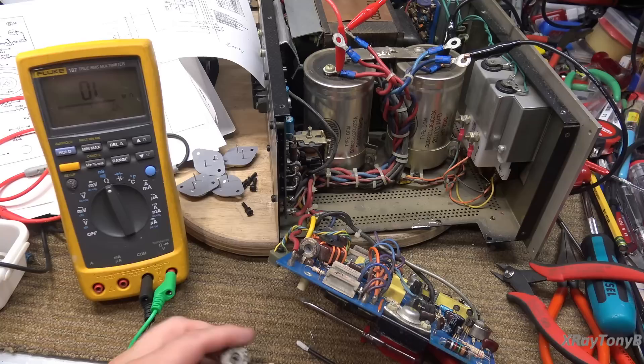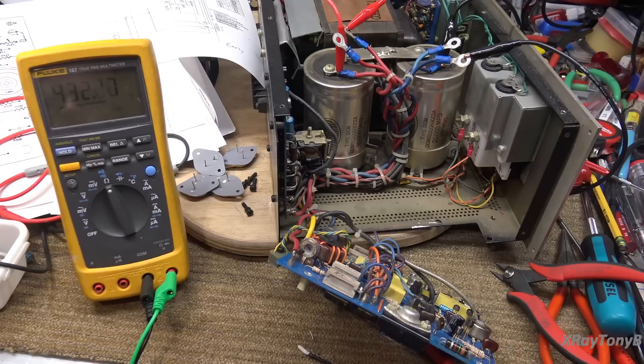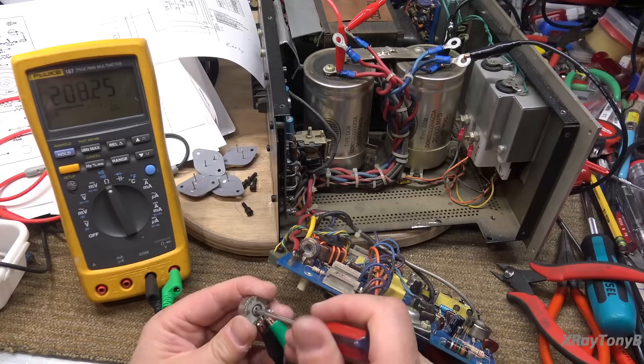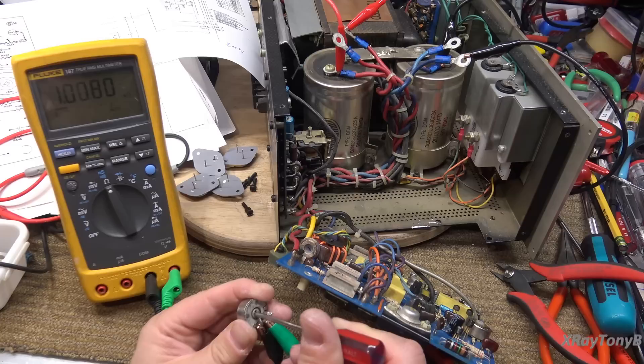Checking the reassembled pot on the meter - I'm rotating through its range. The meter changes ranges so it looks intermittent, but it really isn't - it's the meter jumping ranges. You can see how nice and smooth that is now. It should go up to 1K roughly, and it does. So the pot is good - that's really all it needed was to be cleaned a little.